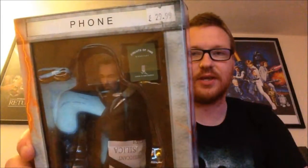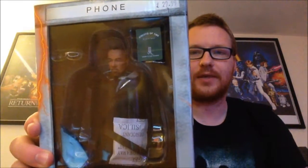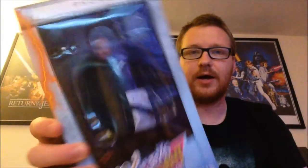Now this is the first release of the Bill and Ted line. There's three figures in this line. There's Rufus which is an exclusive, and they're releasing Bill and Ted together in a box. I'm going to quickly go ahead and do a quick unboxing for this video.